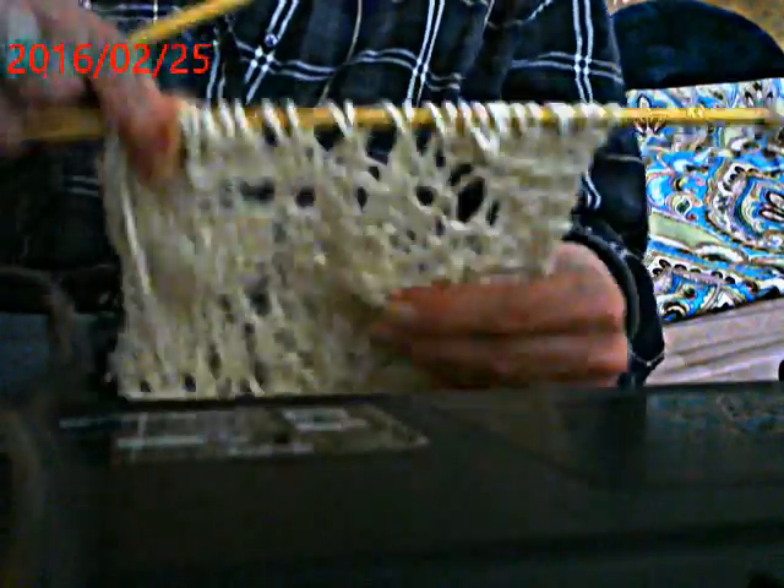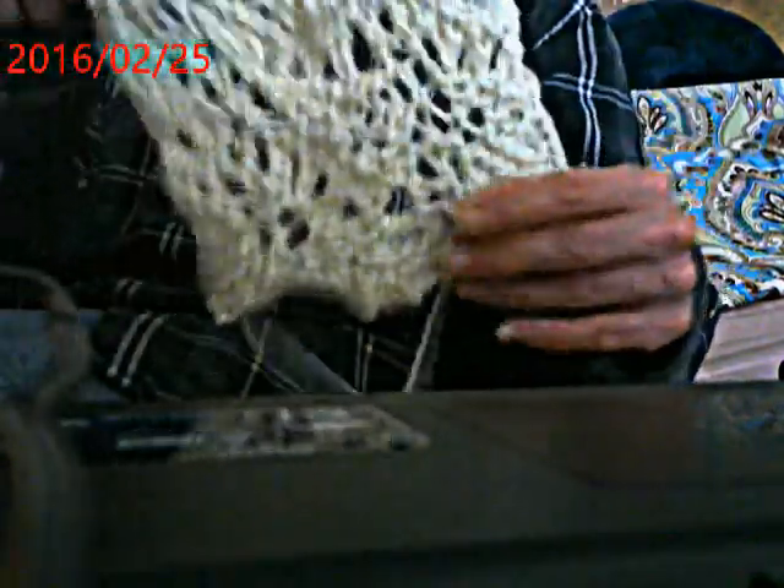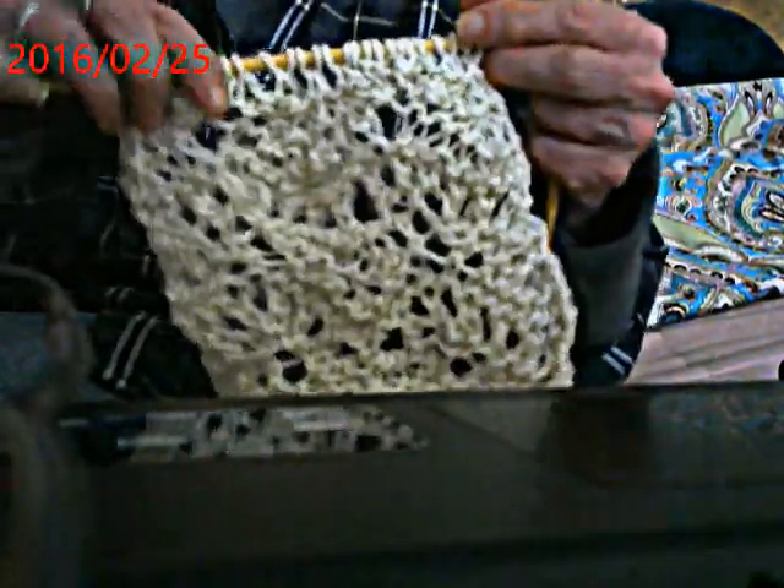For each row, just pull your yarn down. Both sides will be the same, so it's a reversible pattern - it's really cool.